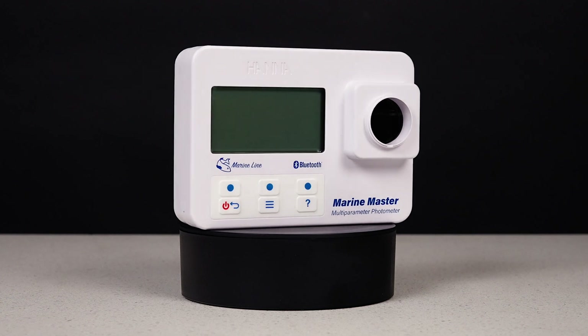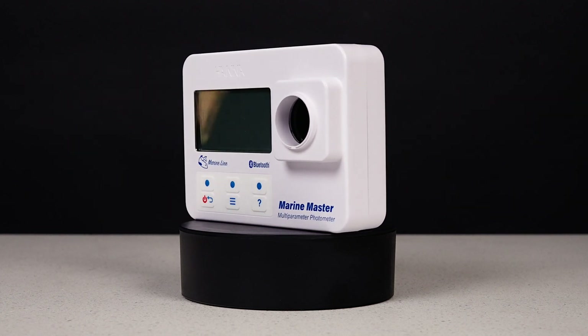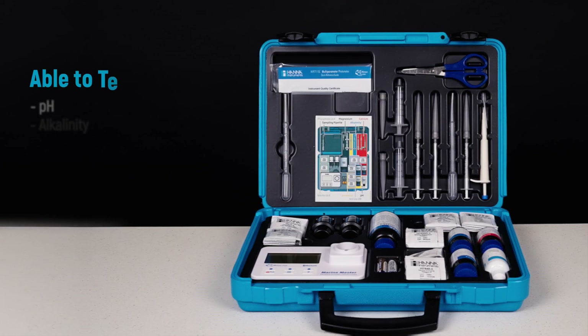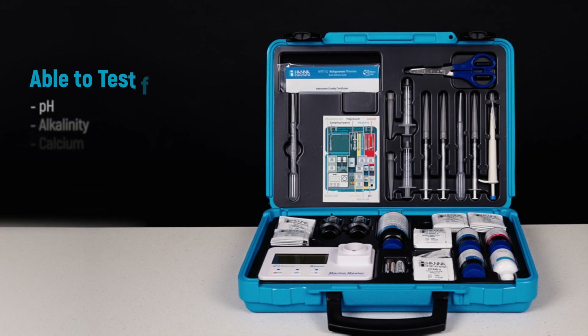Say hello to the Marine Master from HANA Instruments, the all-in-one solution for reef tank testing. If you're looking for an easier way to monitor your water parameters, this innovative tool has got you covered. Gone are the days of juggling multiple test kits. The Marine Master lets you test pH, alkalinity, calcium, nitrates both low and high range, nitrites, and phosphates — all with one simple device.